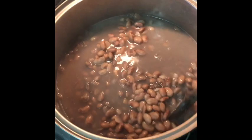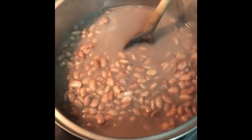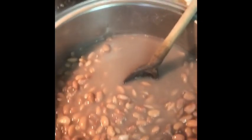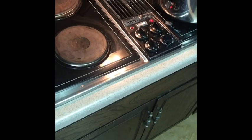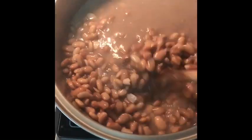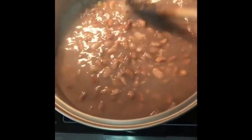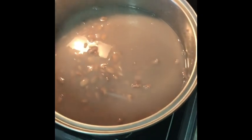Okay y'all. Here we are, about an hour and a half in. See how much of the liquid is getting absorbed? So I am going to add a little bit more. You don't want them to cook dry and scorch on the bottom. That water will cook off simmering in a low boil. I still haven't gone to the store. I'll show you when I season them.